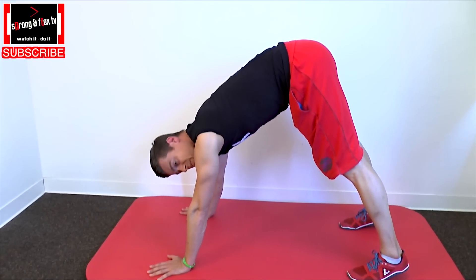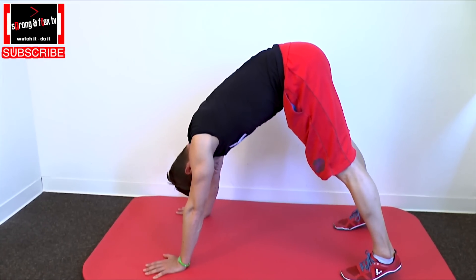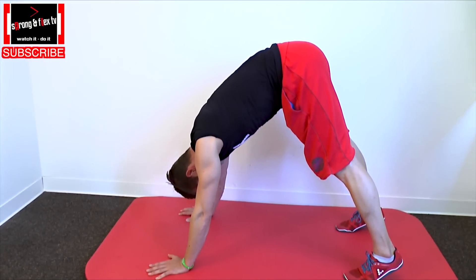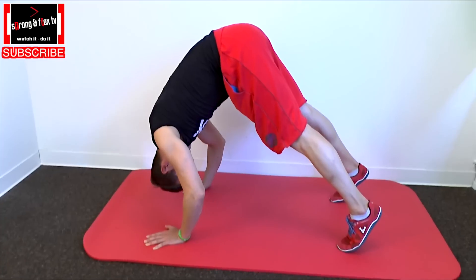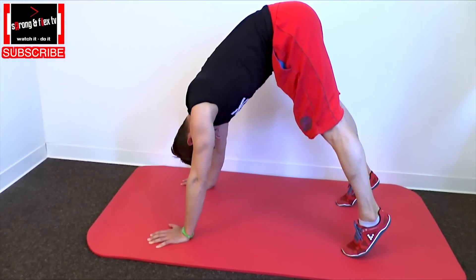And the second very important thing for me is the neck position. Chin near the chest, straight neck, look between your knees. And then the whole thing: you breathe in, go down, and you breathe out and come up.